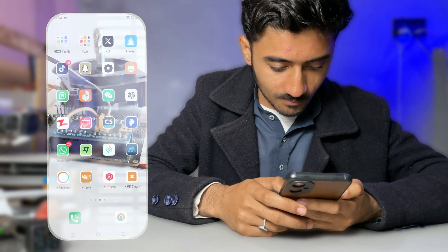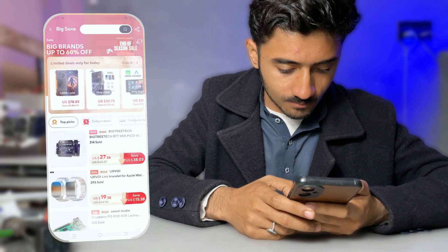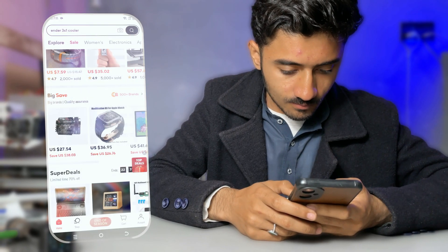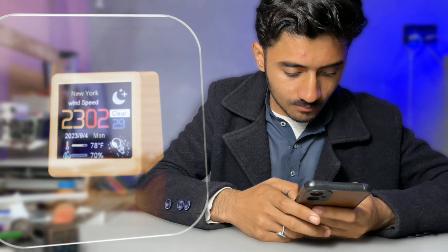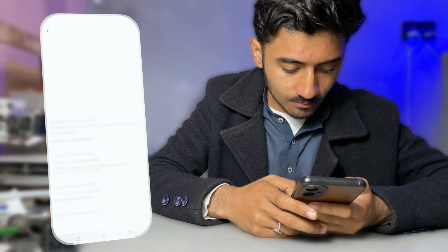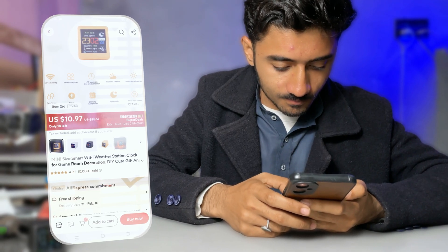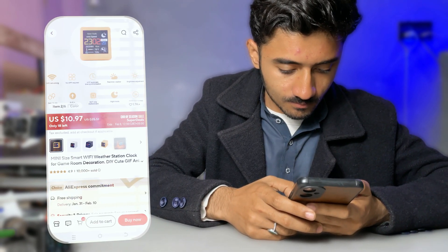A few days ago, I was searching on AliExpress for a component which I needed for my next project. While scrolling, something caught my attention — a mini weather station. It was small, portable, and beautifully designed. The features were impressive; I couldn't help but admire it. But then I saw the price, and it was too expensive.